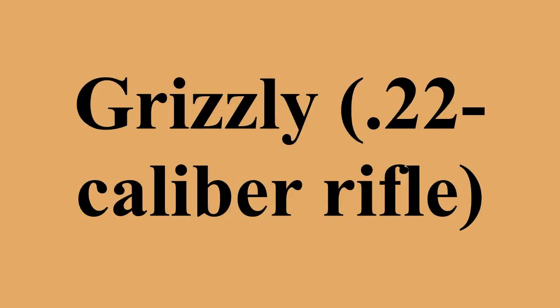The Grizzly 2.0 has a 50% larger barrel with a rifled bore, a larger receiver, and a new hammer. In a video posted online by the creator, the Grizzly seemed to have successfully fired a Winchester Dynapoint .22 caliber bullet, similar to the Liberator.